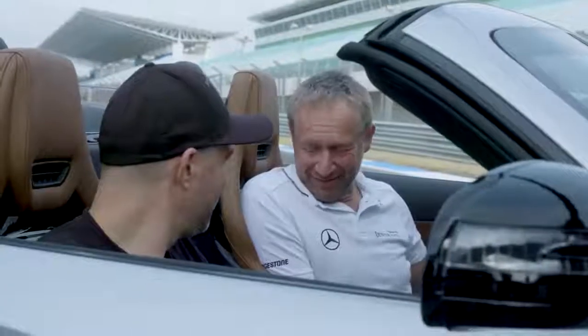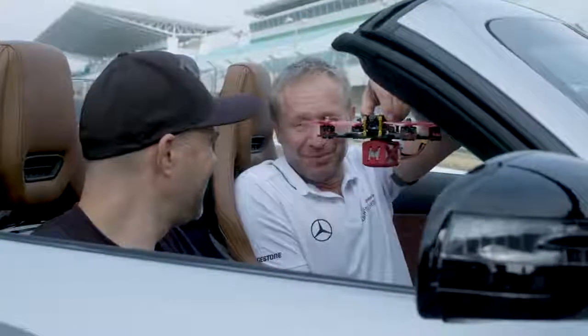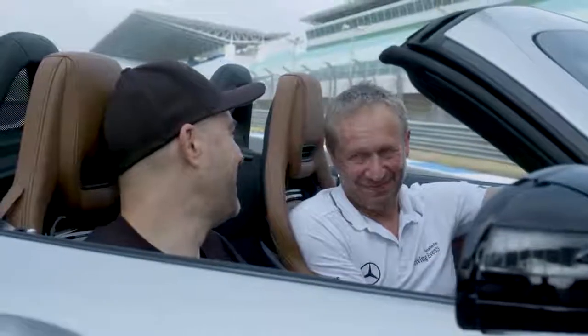It was a fantastic battle against this unbelievable race machine. Yeah, I would like to do it again. Just bring more power then.